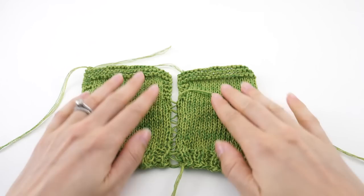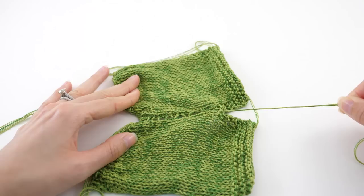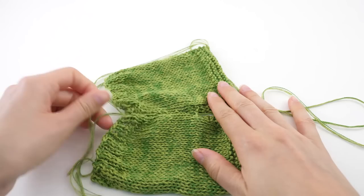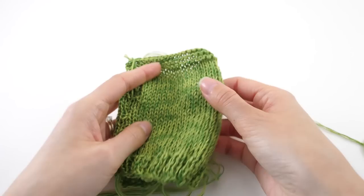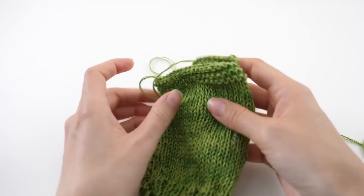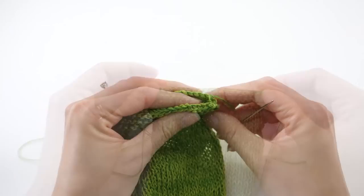Once you have all of that woven and stitched back and forth, hold things down and pull on the working strand and it'll close everything up — you kind of have to pull a little tight. Don't pull it out the bottom side, but then we have our seam. What we'll need to do is fold this in half and work that same thing up to the other side. Then the last part we need to do is seam up a little section for each of the shoulders.